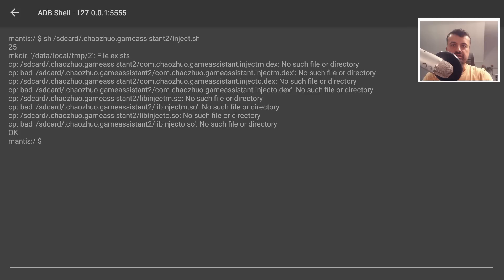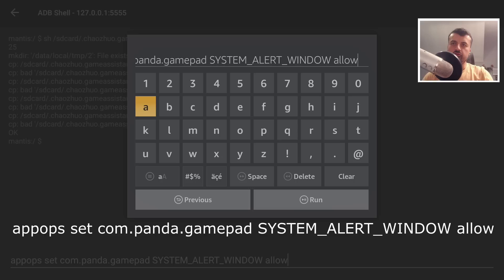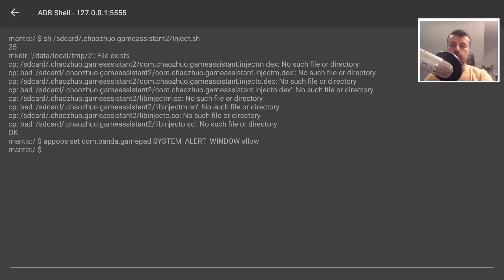When you see a bunch of lines output, that means the first command went through successfully. The second command gives the application overlay permissions so you can see the app icon and configure the virtual controls. Once you click Run on that, press Back — both commands have gone in without any errors.